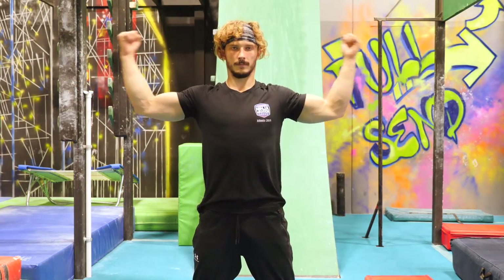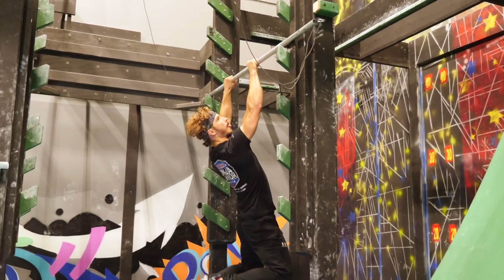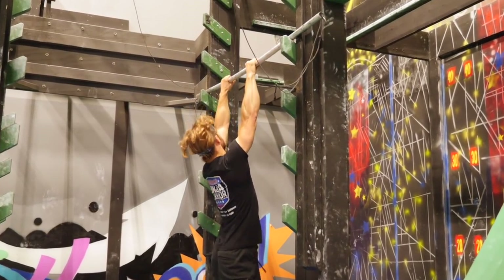First things first, it is a high impact move so warm-up is a must. Do shoulders, elbows, some pull-ups, and my personal preference is little hops on the bar, which prevents you from being too surprised by the impact on your joints.